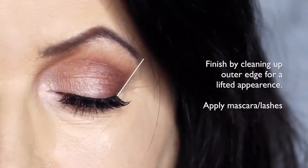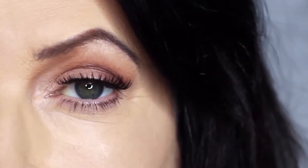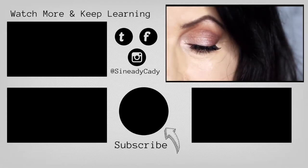I then finish off by cleaning up on the outer edge of the eye with concealer — this will give a lifted appearance to the eye — then some lashes and mascara, and that's the finished look. If you'd like to see more looks on mature lids, definitely let me know in the comments section. Hit that subscribe button if you're new and hit that like button. I'll see you in the next one.